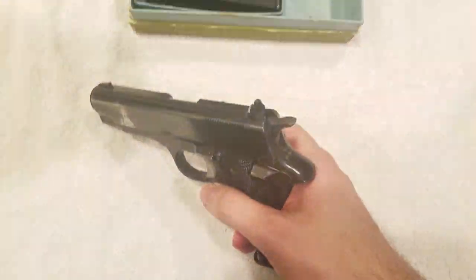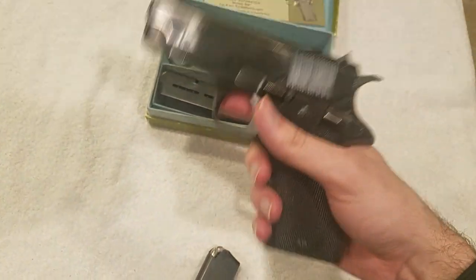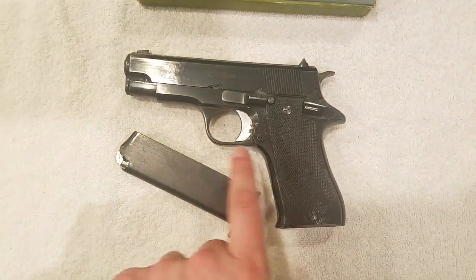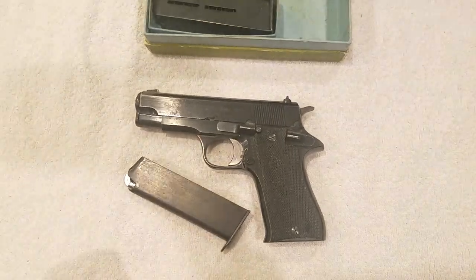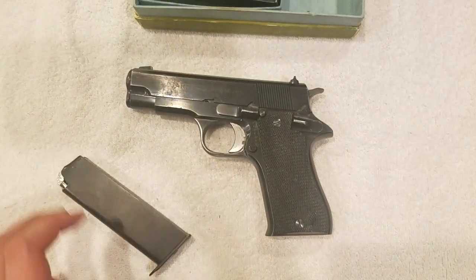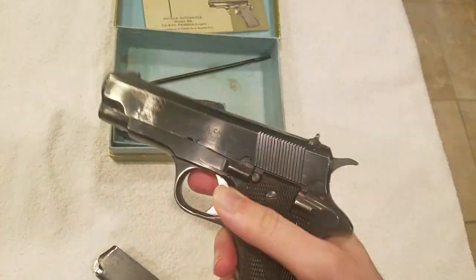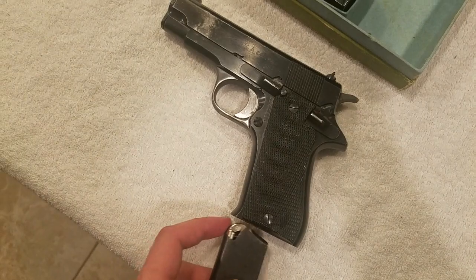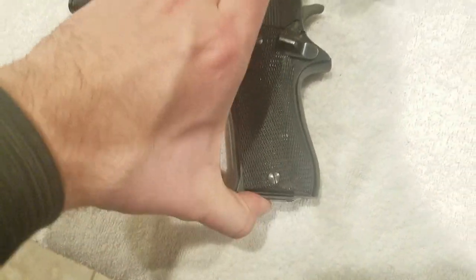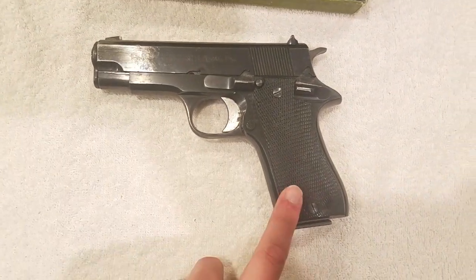There is one little issue — the magazine release is pretty stiff. I really have to push it in with some force to get the mag to pop out. Interestingly, it was not like that when the magazine disconnect was still in the gun — it dropped really easily. Now that I've removed the disconnect, the mag release is quite stiff. It's not a huge deal, you just need some thumb strength. Also, inserting a magazine now requires a bit of force as it wants to lock partway. Again, not a real big deal, but it was not like that before the removal either.